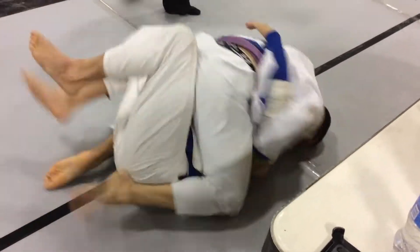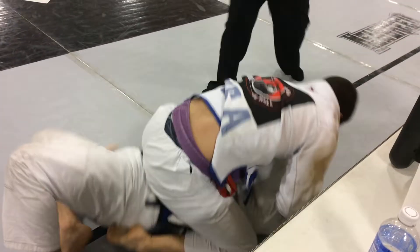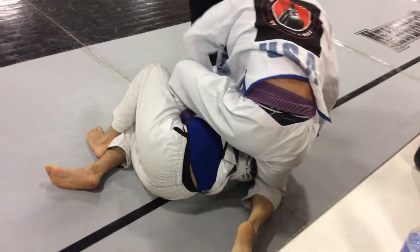You got to pass it again to get the more point. Yes. Hold this position, guys. Come back over here.